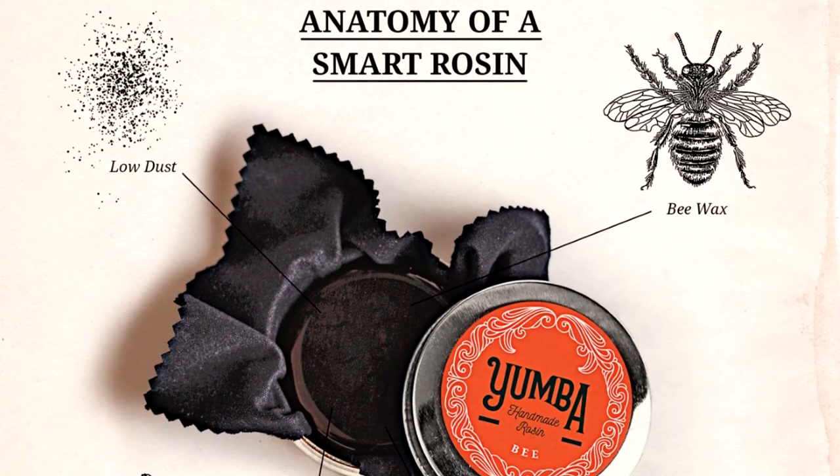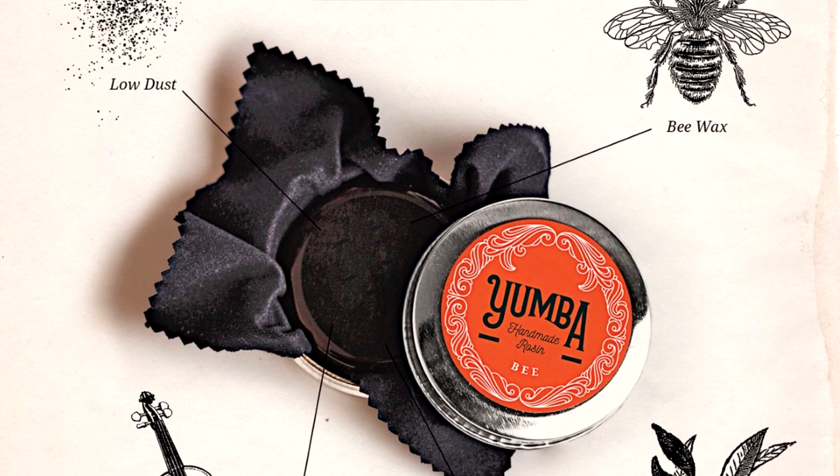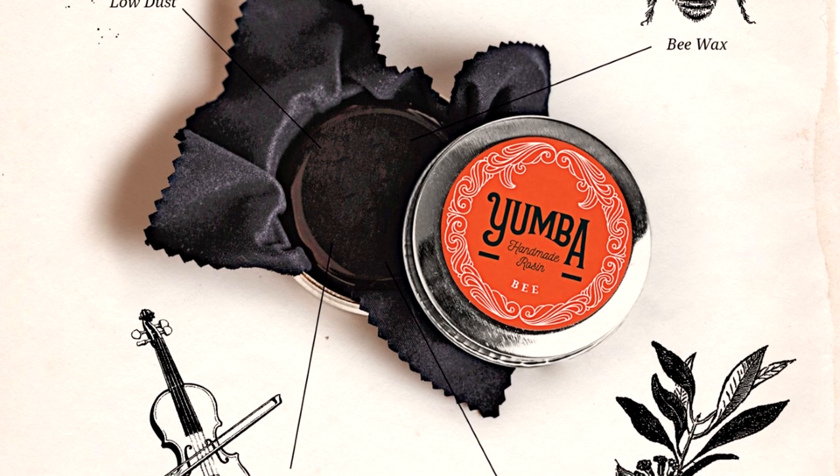Yumba Rosin comes to us from Argentina. They claim that the all-natural ingredients in their rosins help keep your bow hair healthier longer, as well as prevent any sort of discoloration.